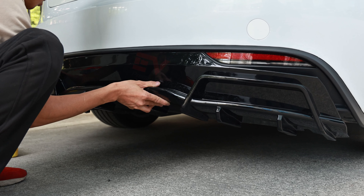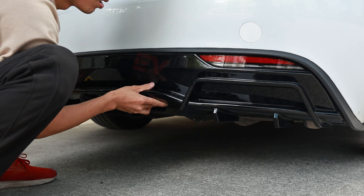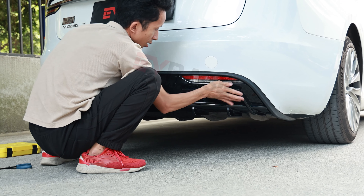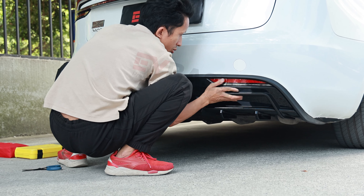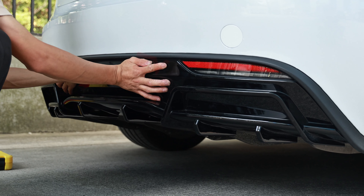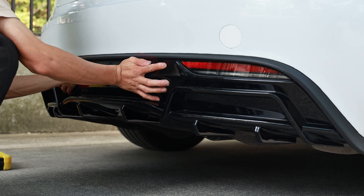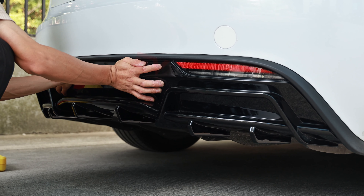Align the rear lip with the original bumper. Press the lip upward from the left and right sides, and hold it for a while to stick more firmly.